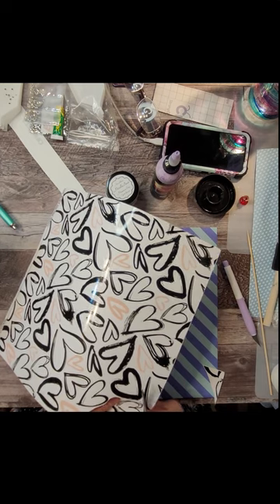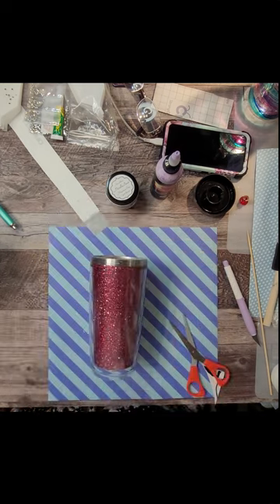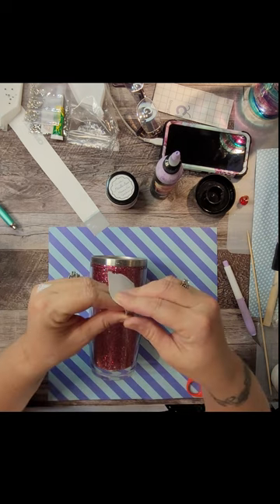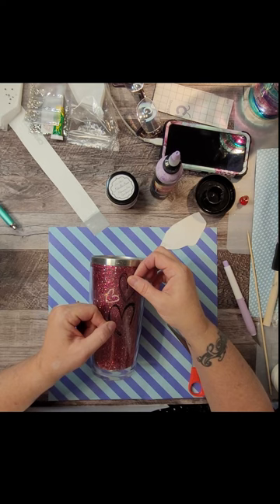Once the glue is dry I usually pour a little bit of water in there just to test the seal, make sure it's good, dump it out, and then I move on to the next step. Now for this design I've got a semi-transparent vinyl sheet from Peachy Olive Glitter.